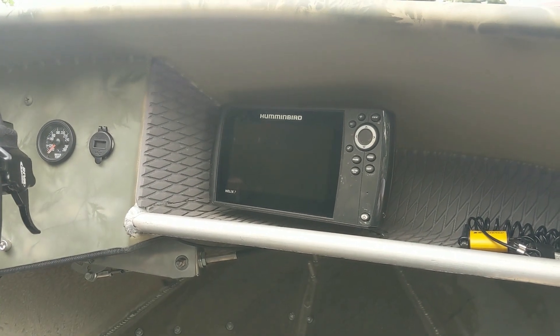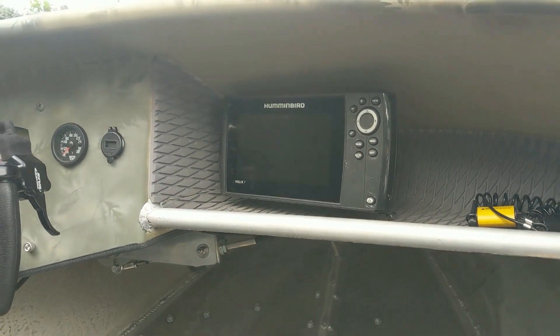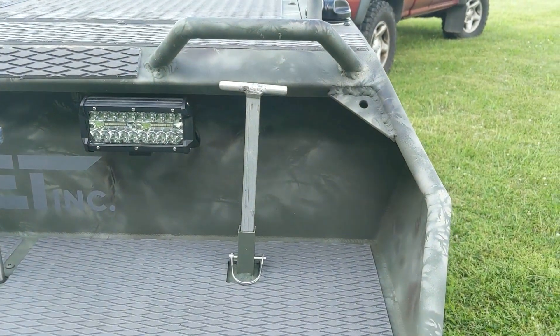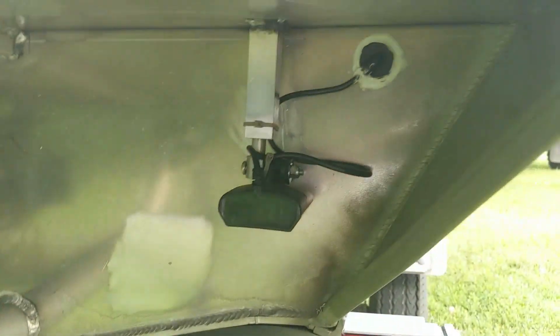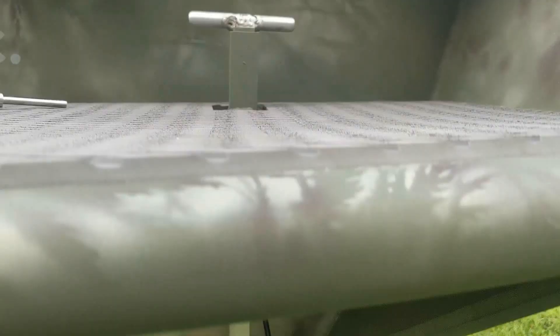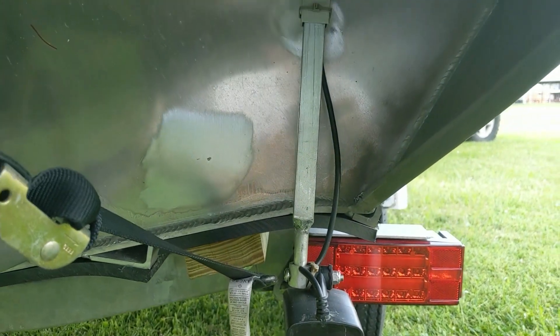I had a Humminbird Helix 7 side-scan sonar system that I wanted to put on here, and I wanted to get the transducer mounted in a way that it wouldn't get torn off the bottom of the boat. I saw an adjustable transducer bracket on someone else's video online and really liked the idea. It allows you to pull it up so the transducer is protected while running, and then when you want to use the sonar, you drop it down below the waterline and lock it with a pin.